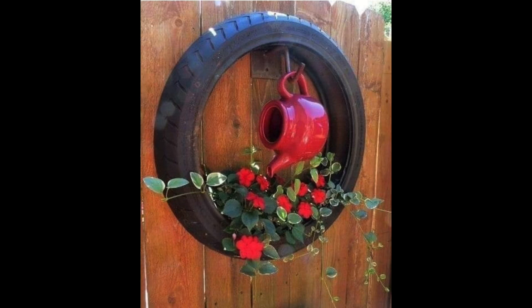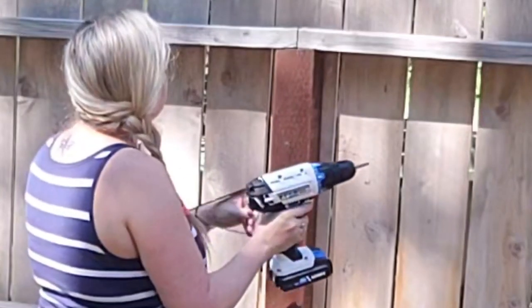Hey crafty peeps, today I have some fun colorful outdoor DIYs for you so let's get started. My friends sent me this inspiration and I knew I had to make it.